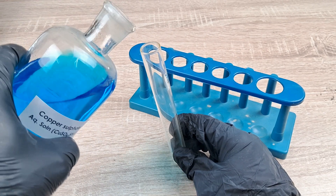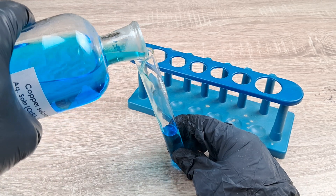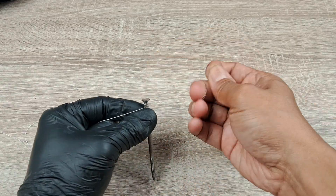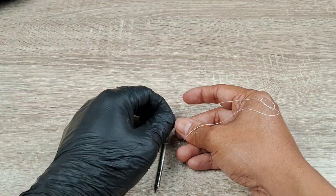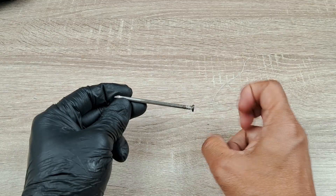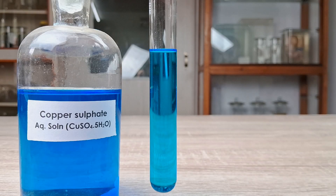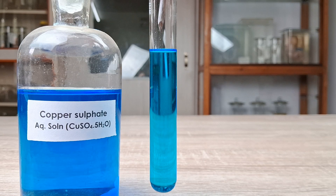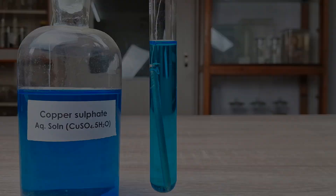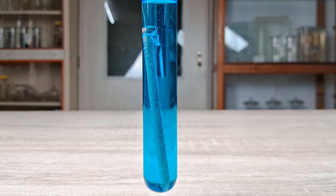Procedure: Fill about half of the test tube with copper sulfate solution and note the color of the solution. Tie the iron nail on one end using a length of thread and note the color of the iron nail. Then introduce the iron nail carefully into the copper sulfate solution. Watch closely and record your observations.